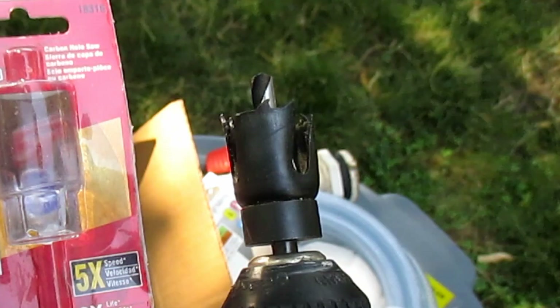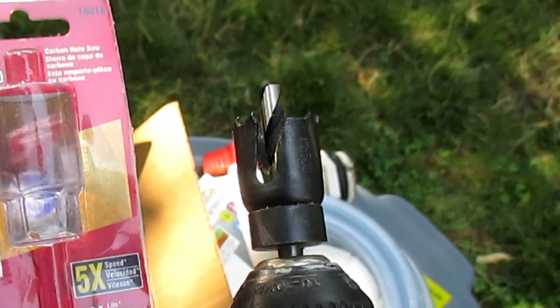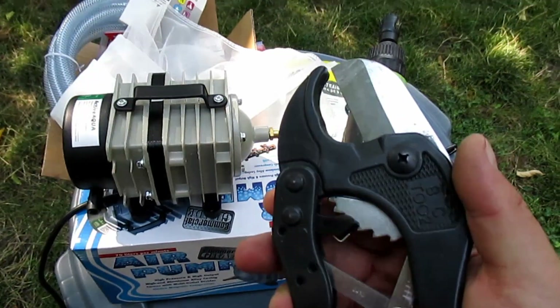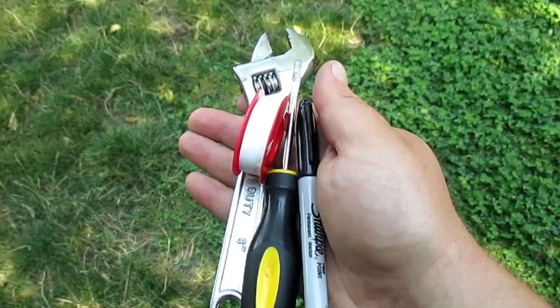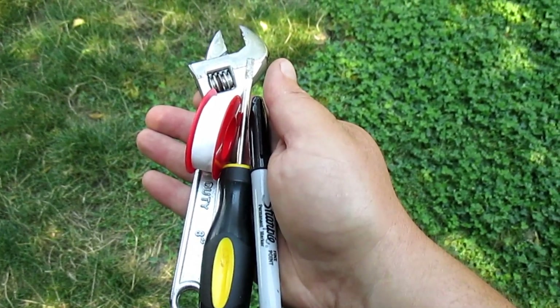The tools you're going to need for this project — and there really aren't many — you're going to need a drill, a ¾-inch hole saw, a 1/16-inch drill bit, some PVC pipe cutters, a small crescent wrench, a flat-head screwdriver, some Teflon tape, and a Sharpie.